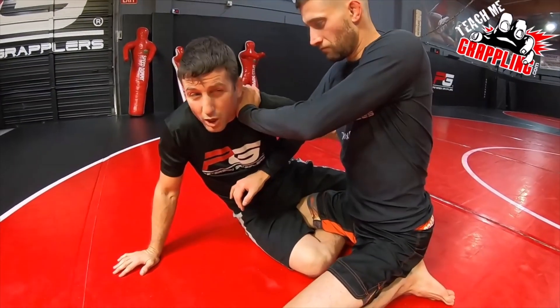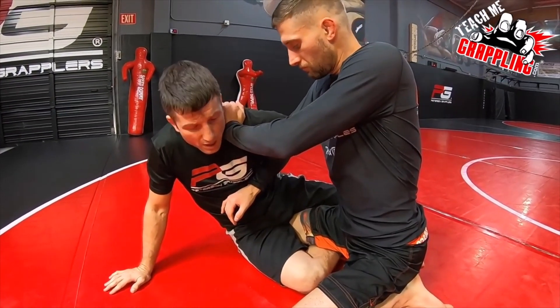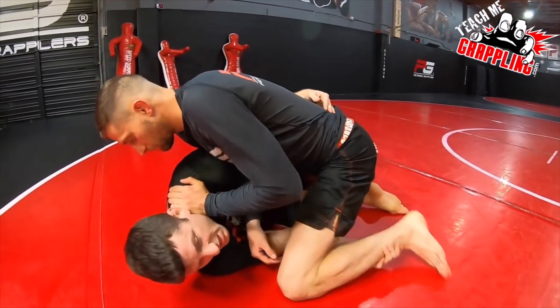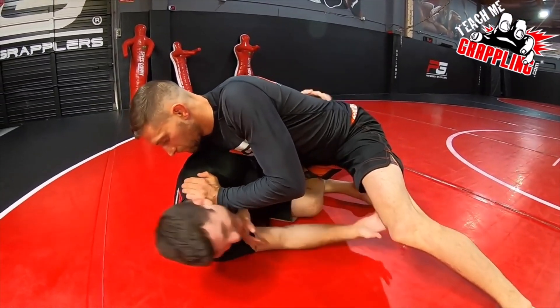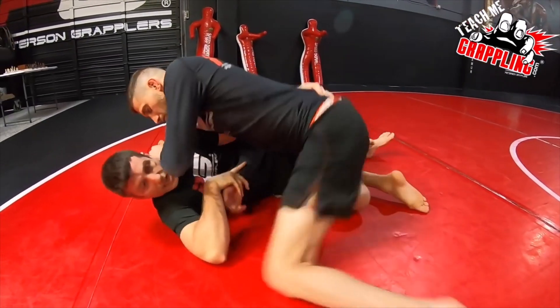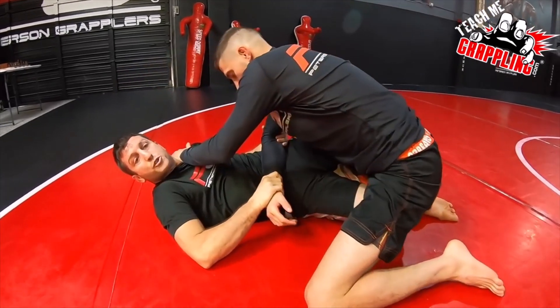My dogfight style underhook game — say I try to roll underneath right here, I can't really get anything. He's stiffing me so good, I can't get anything going. I can't get that leg. So remember: take this wrist, limp arm out, go to your two-on-one.